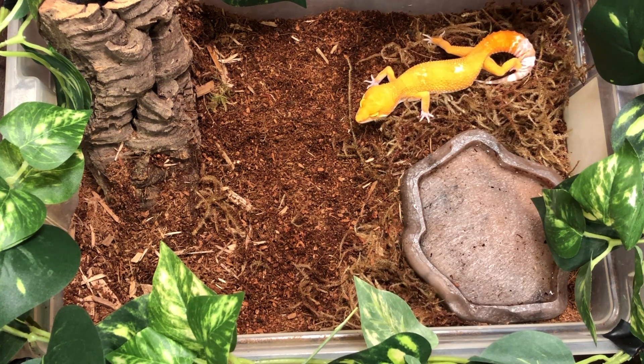First off let's talk about life expectancies and sizes. Leopard geckos can live from about six to twenty years on average and over the course of that lifespan they will get to sizes of about seven to ten inches. Females will get to that lower side of seven inches and then males will grow slightly larger to the ten inch size.